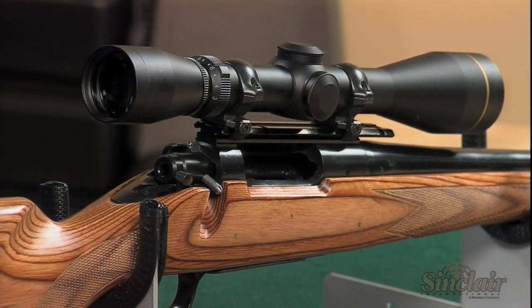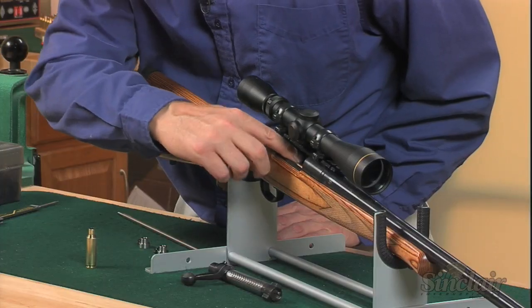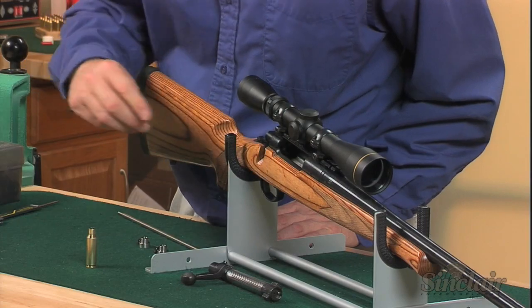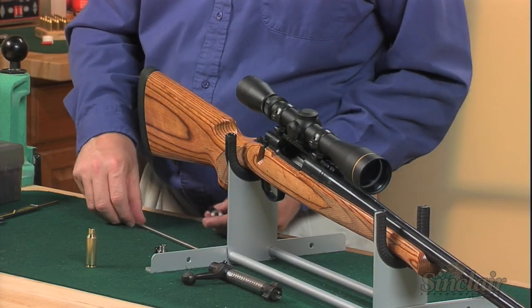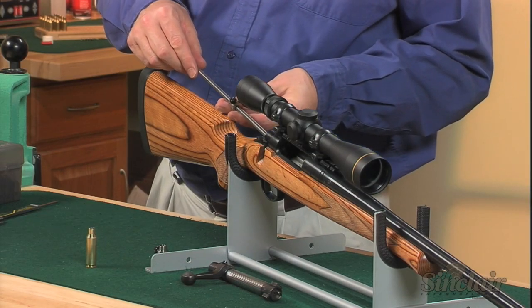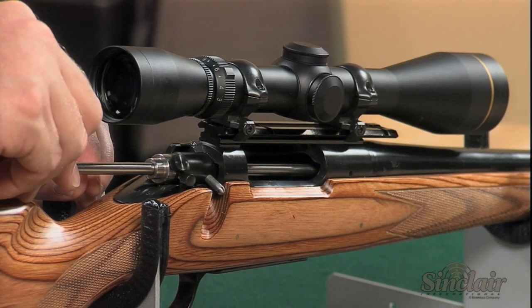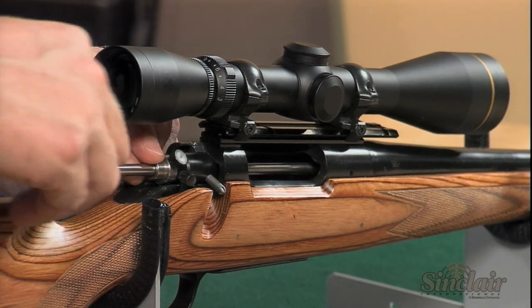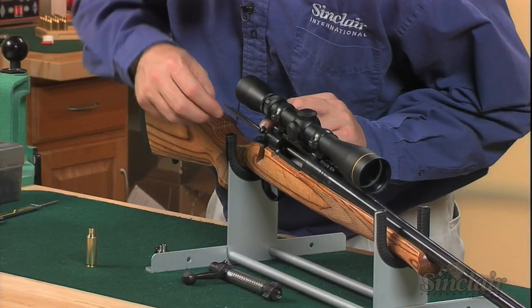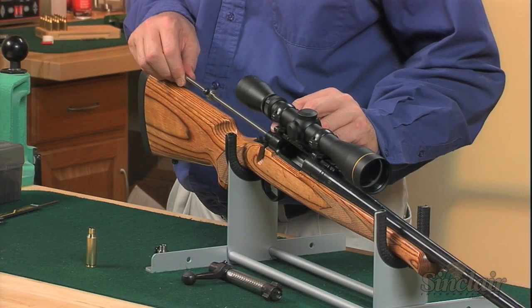The Action Guide is placed in the rifle action in place of your bolt. Next, a single bullet is placed in the throat area of the rifle. Then insert the measuring shaft through the action guide and slide one collar onto the shaft. Set the measuring shaft firmly against the base of the bullet, then slide the collar against the action guide and tighten. Remove the measuring shaft and bullet.